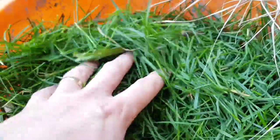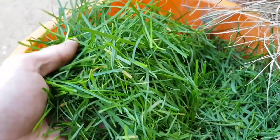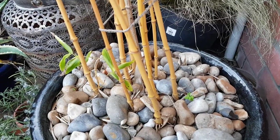Now that the days are getting longer and the weather's warmer, we're all likely to have lots and lots of grass clippings building up. I've got this nifty trick on how you can use them that will help the garden — and it's not your compost heap.